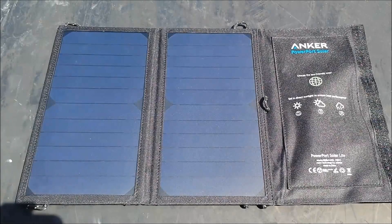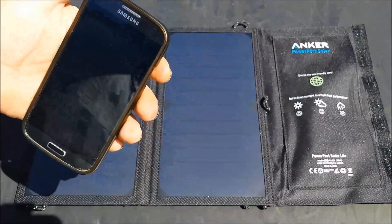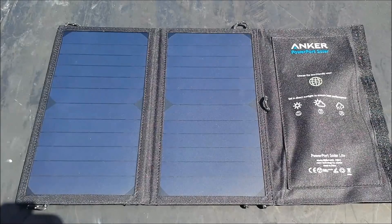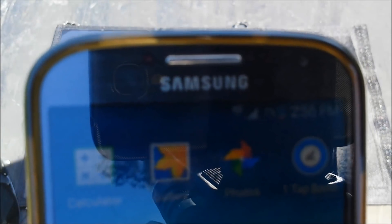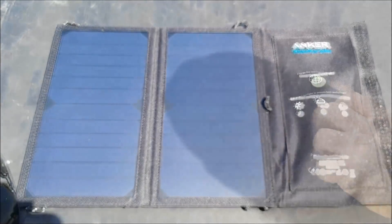In direct sunlight you of course get your best performance. What I'm going to do is hook up my phone, which is almost dead. I'm going to hook this up, leave it out here in the sun, and see how long it takes to get 10% on my phone. I have 7% on my phone right now, so it is almost dead.